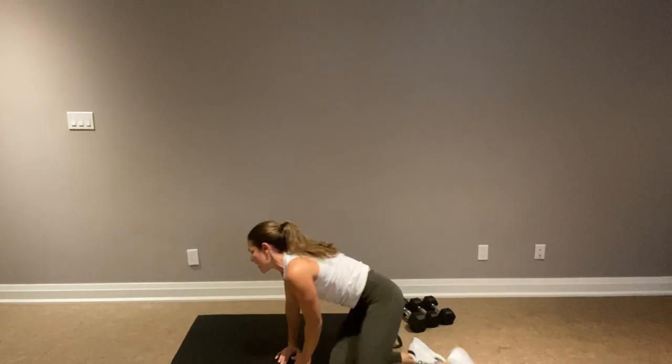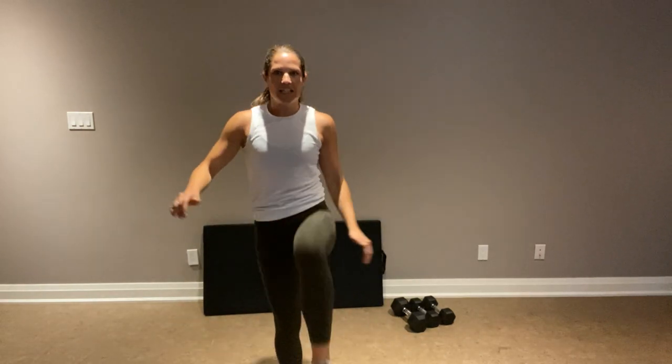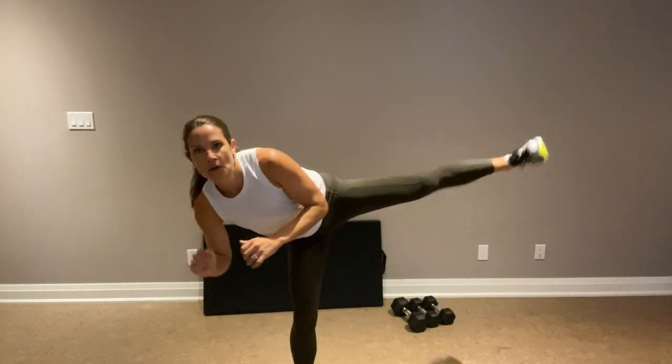We're going to use the left leg for the kick. Even though both are really working. We're going to kick forward — it's like you're kicking a door down. Balancing act. Let's go. Three, two, one — we have a reverse lunge with a hop, still working that left leg.